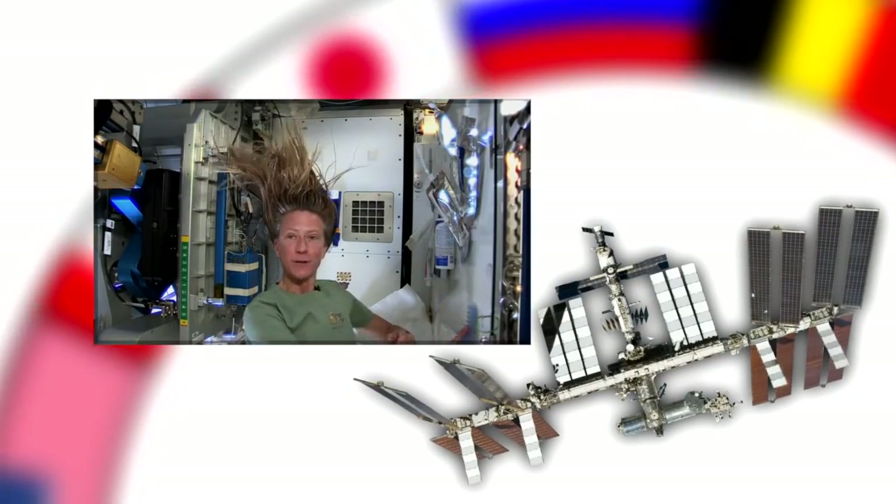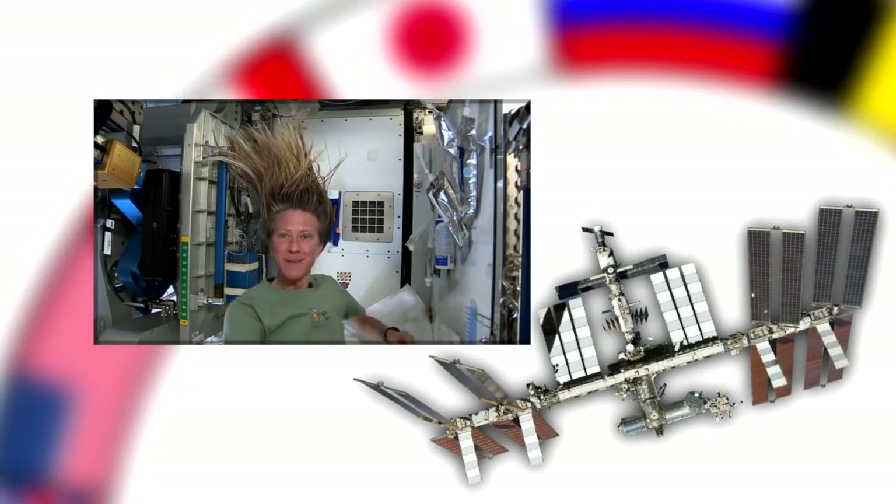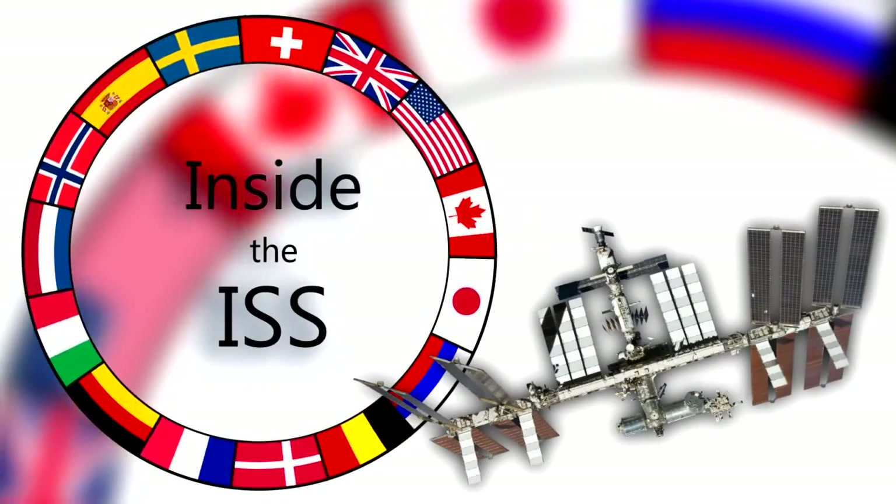And that is how I wash my hair in space on International Space Station. Hi there. I've had a lot of people ask me how I wash my hair in space and I thought I'd show you how I do it.